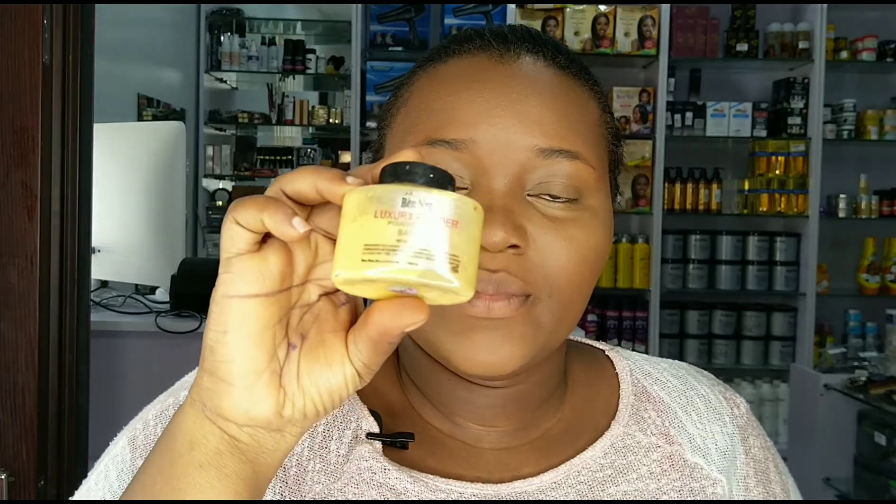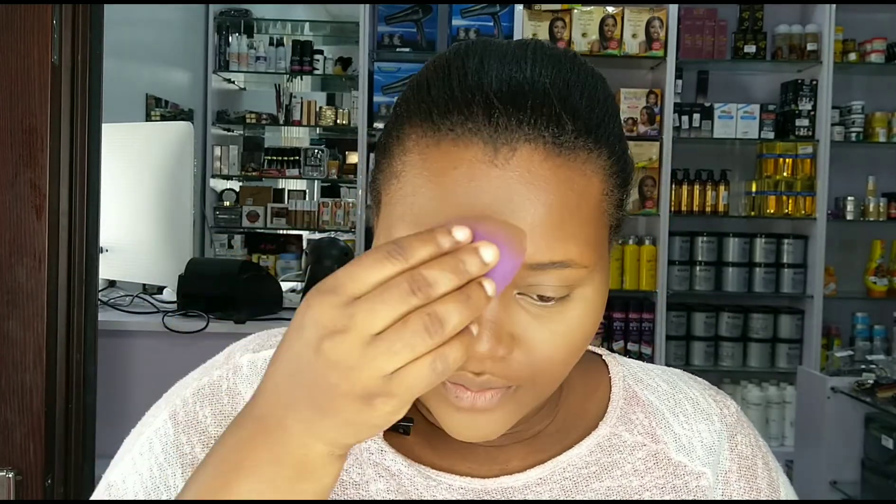This is all blended out. Up next I'm taking my setting powder — I'm using the Benign banana powder to set my dehydrated areas of my face. I'm just setting my face lightly; I am not baking because I'm not going for a full glam, just something very subtle. I'm using my beauty sponge to press it in.